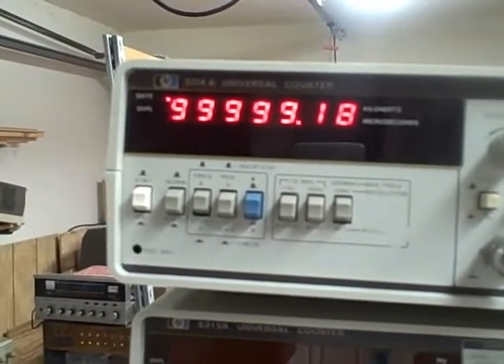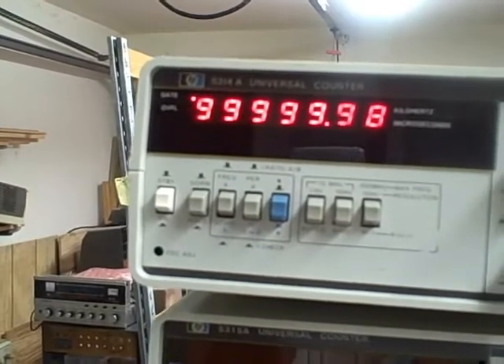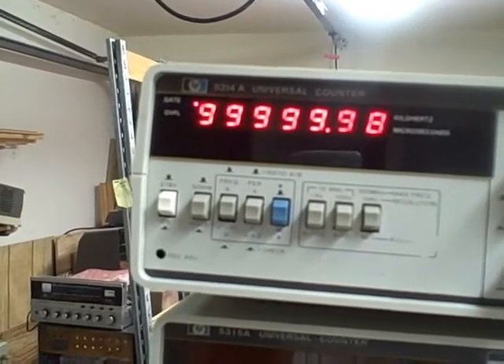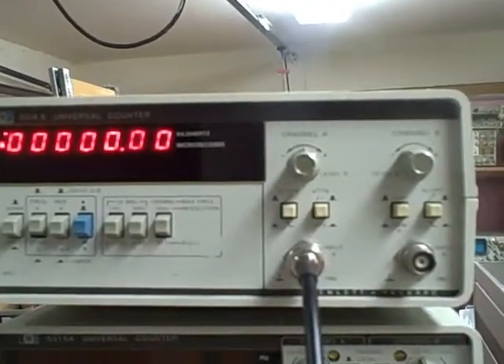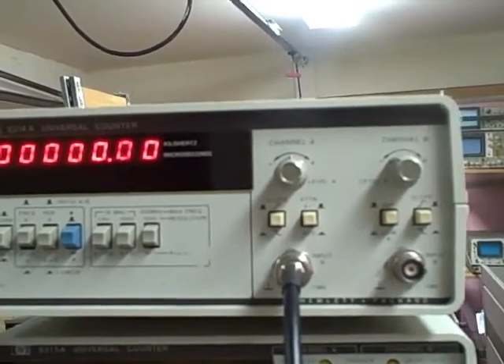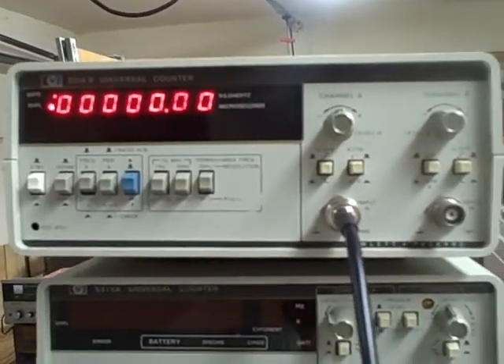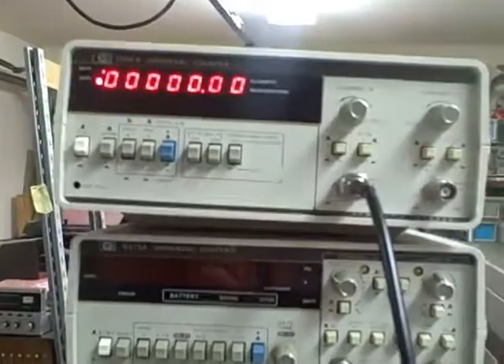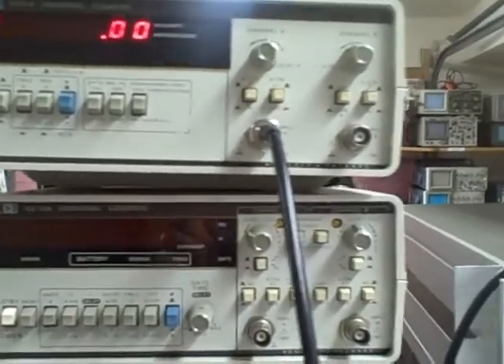We are just having fun right now — 99.9999 MHz. But we are reading very accurately up to 100 MHz, and it is calibrated using the Rubidium standard. So folks, we have a winner — good luck in your bidding.